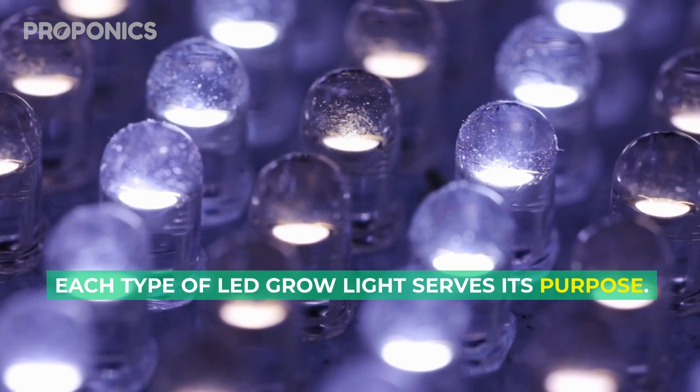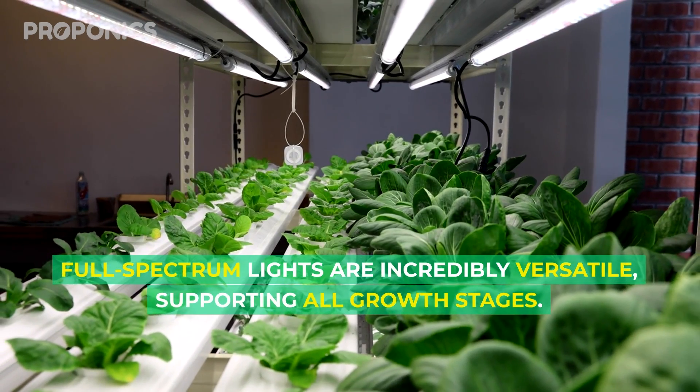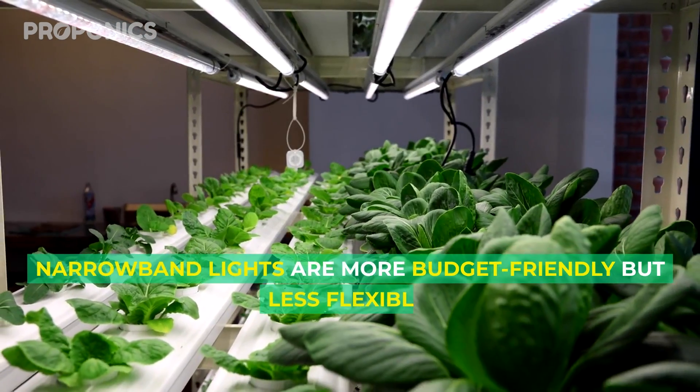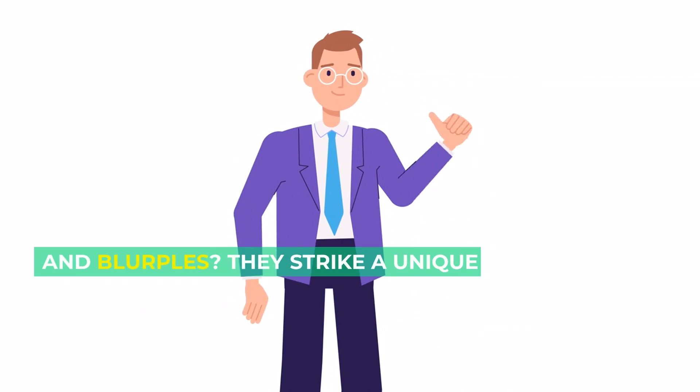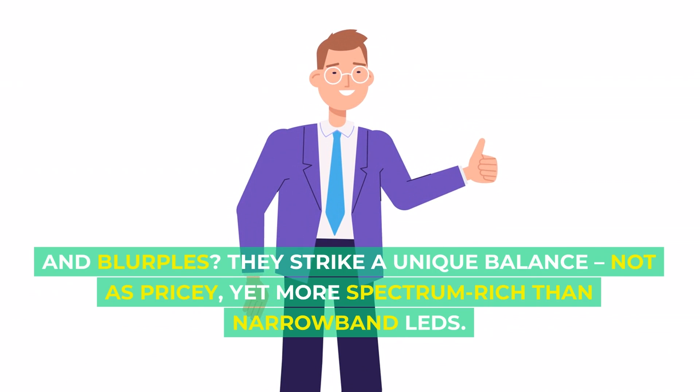Each type of LED grow light serves its purpose. Full spectrum lights are incredibly versatile, supporting all growth stages. Narrowband lights are more budget friendly but less flexible. And blurples? They strike a unique balance — not as pricey, yet more spectrum rich than narrowband LEDs.